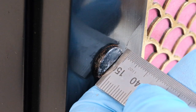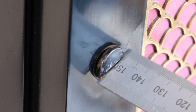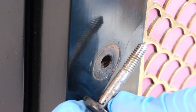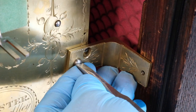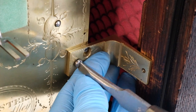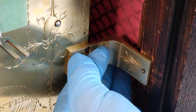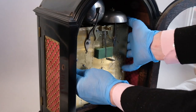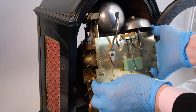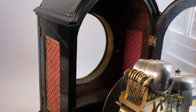In order to remove the movement from the case, we take out these two case bracket screws and then unscrew the case brackets from the movement. You can see that the movement looks very clean, which is an indication that the clock has been worked on recently. This tells us a little bit more about the kind of approach we're going to take in finding out what we think is causing the problem.